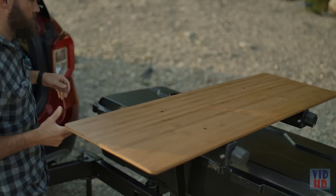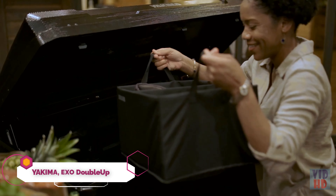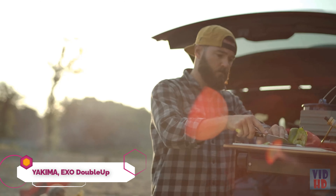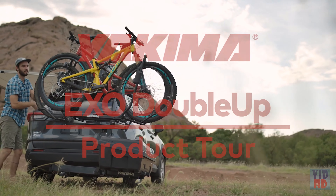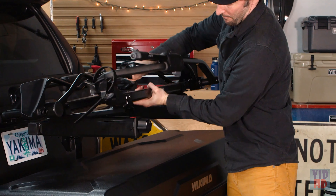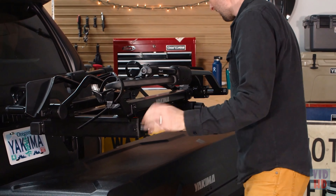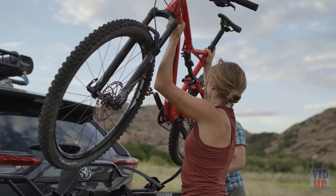The XO system allows you to adapt your vehicle to your lifestyle. With over 21 combinations built from the XO swing base and top shelf, there's a setup for everyone. The 2-bike XO Double Up attaches directly to the XO swing base or XO top shelf in seconds using the XO cleat system, and delivers super easy access that accommodates just about anything you're riding.